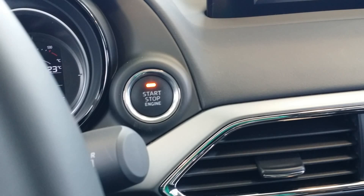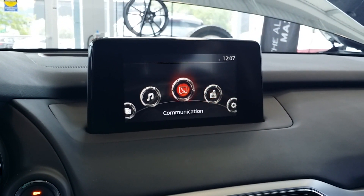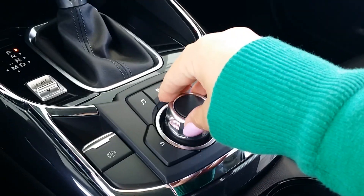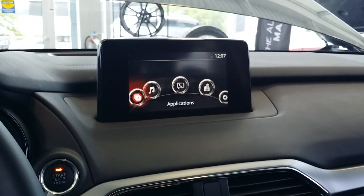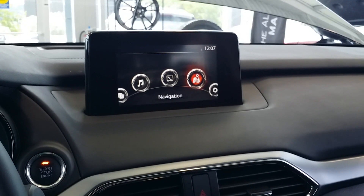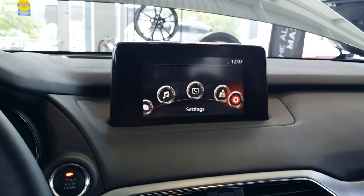We have push button start and our Mazda Connect system. I can control this without even touching it — it is a touch screen while you're parked; otherwise you use this awesome commander knob. The way they've designed it, your arm fits perfectly there — you rest here and boom. You can easily select your options: applications, vehicle settings, music, advanced Bluetooth connectivity. You can even get navigation in this model — you just buy the little chip card.